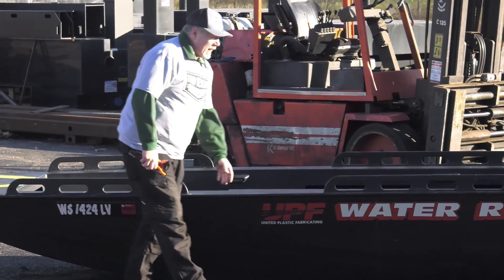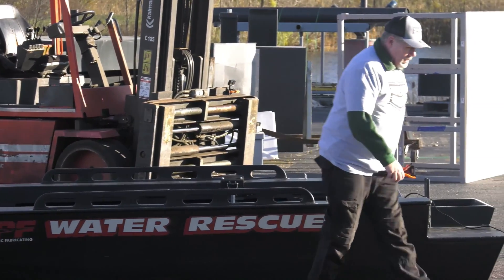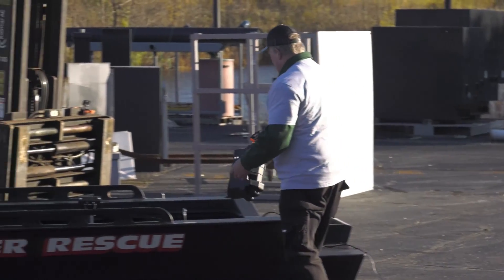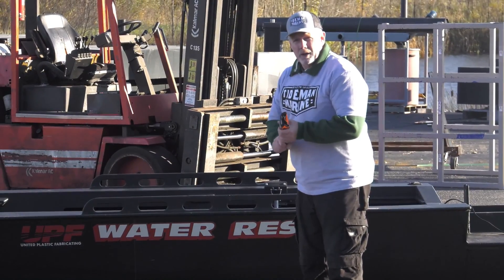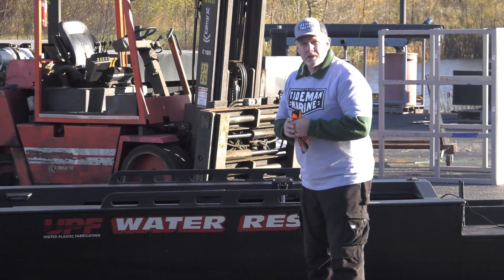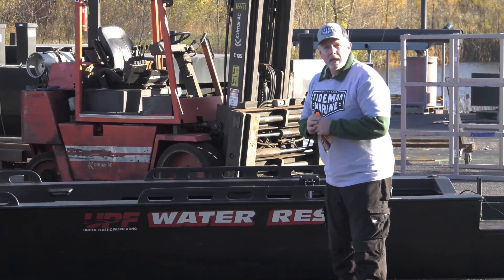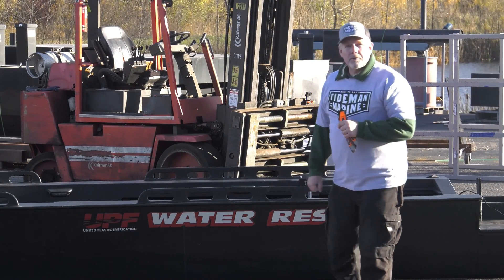No interior damage — just the door coming out, which is a battery box cover. Don't be fooled that it's something significant that failed. I think you know which product is better and can hold up for impact resistance in your small craft. HDPE poly by Tideman Marine. Thank you for watching.